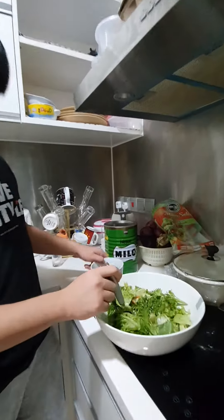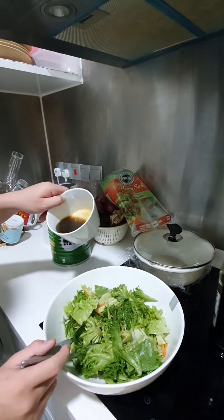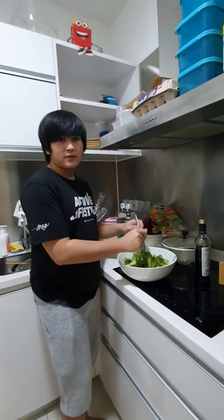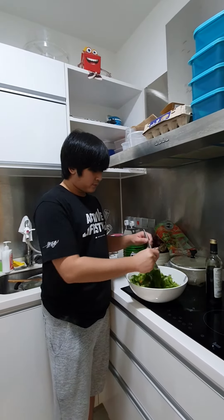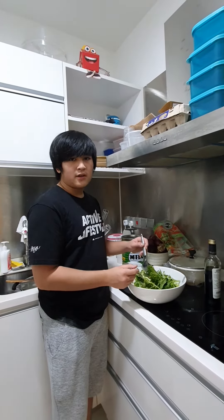So I've got this vinaigrette here. I don't really know the ratio — we just kind of went for the taste test, because obviously you can't always follow a recipe.